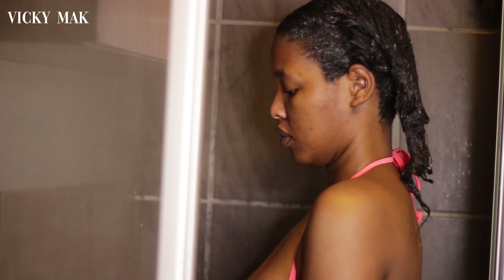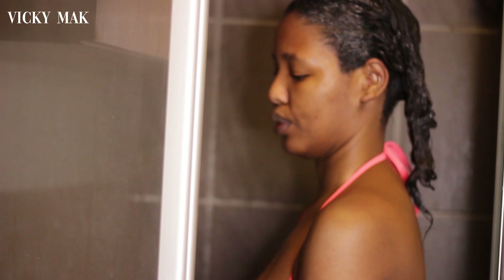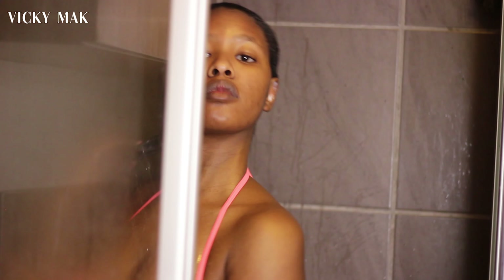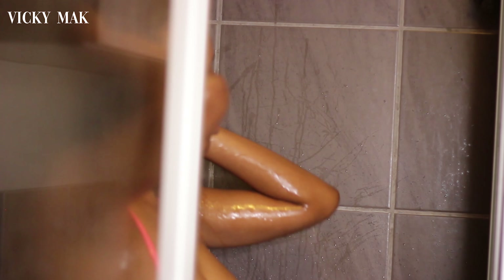Now I'm just rinsing the conditioner out, making sure that I get all of it out — you don't want to have specks of conditioner left over in your hair.